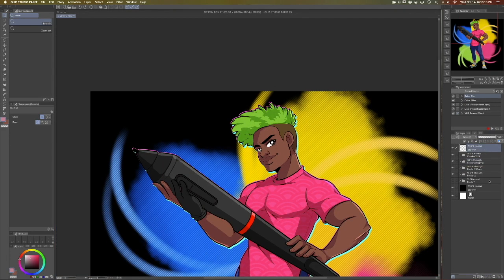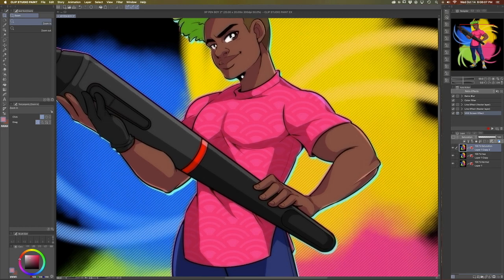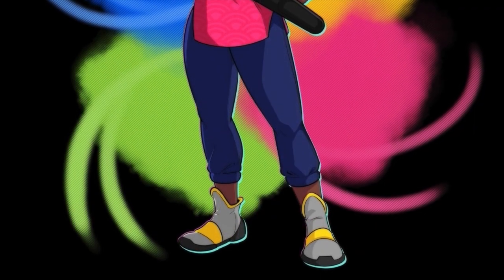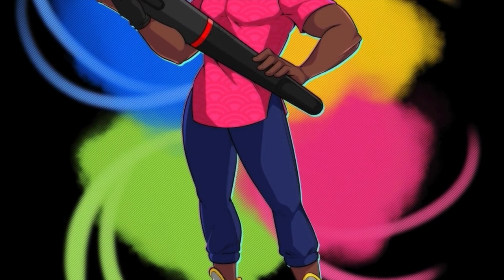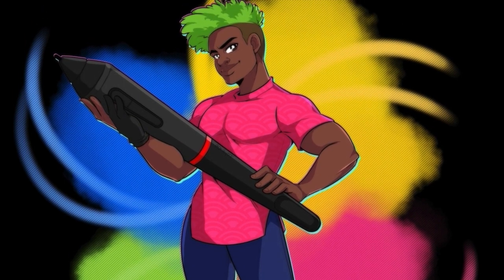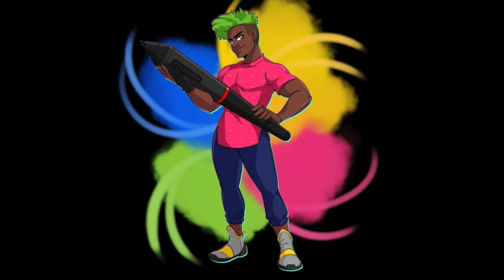To wrap this all up, would I recommend the XP-Pen Artist 24 Pro? Absolutely. I think it's a fantastic alternative to the Wacom Cintiq — it's way more cost effective and gets the job done just as well. Here's the final product. I want to thank the folks over at XP-Pen for letting me review this product. If you're interested in purchasing one, there will be a link in the description below. Thank you so much for sticking it out with me for this 15-minute video — I hope you enjoyed it and learned something along the way. See you next time!